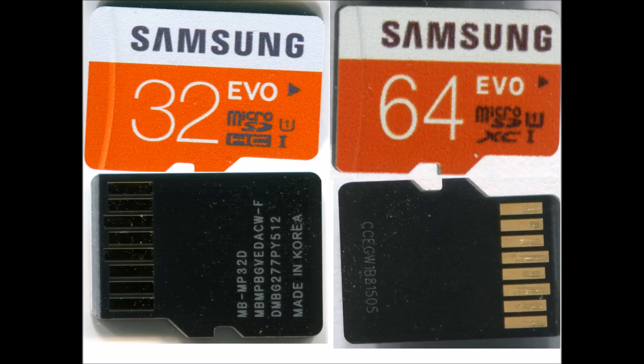Samsung EVO is one of the best micro SD cards available on the market today, and there are counterfeit products you have to be careful of. The left side one is the original one with 32 GB capacity, and the right side one is the fake one.